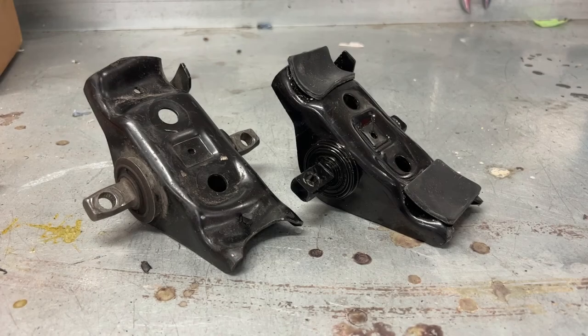Hi there. This clip will be about a very simple job — and the job is to swap out these spring perches sitting under the coil springs in the front. Sure, it's a very simple job, but to many that have never done it, it can be difficult.